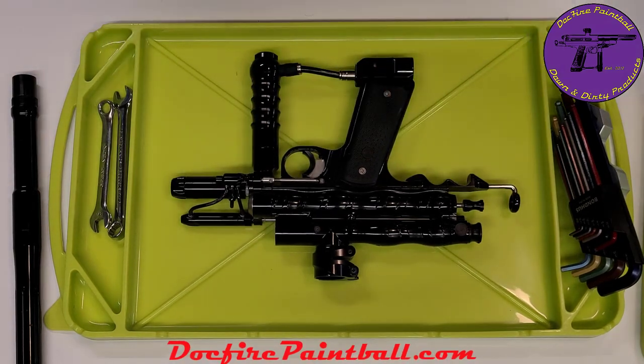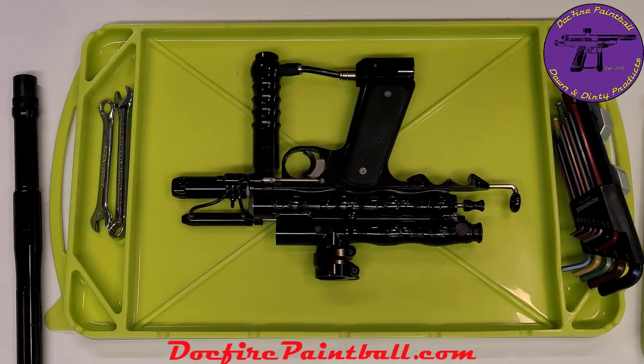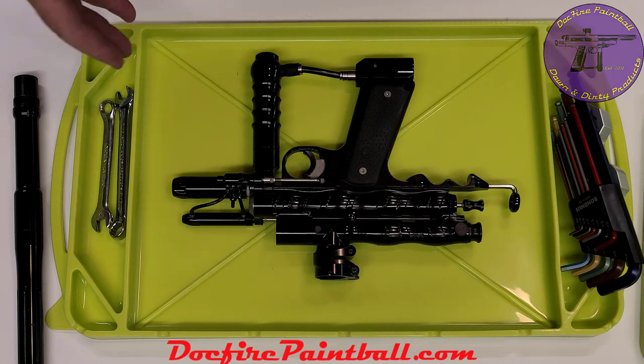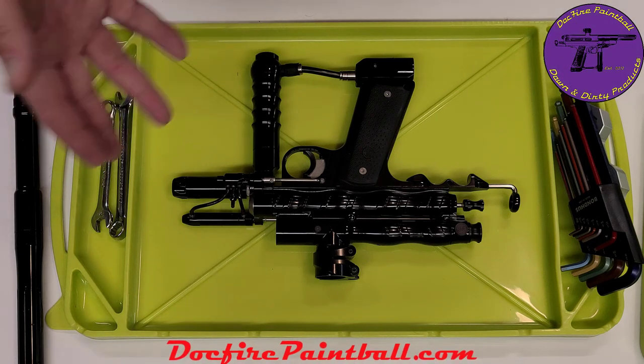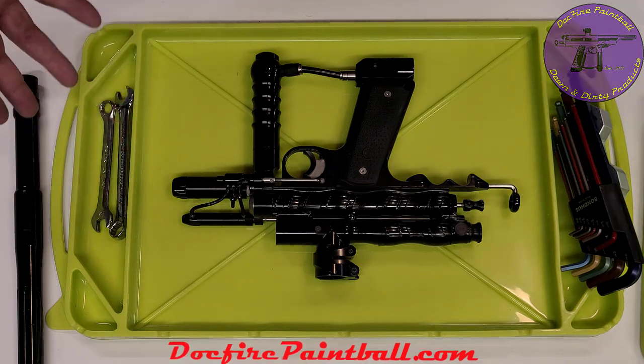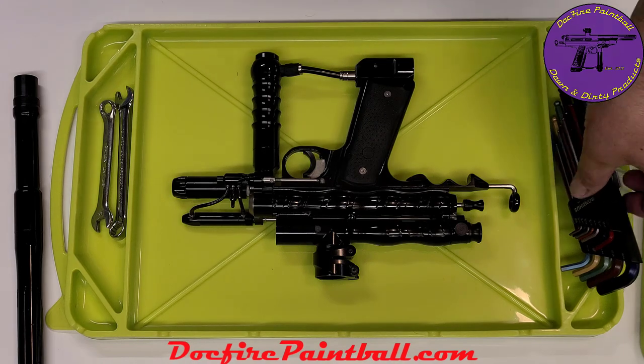The other nice thing about this is it's completely washable. So you can take this and wash it. If you get paint in this, paint's going to peel right out. I think it's temperature rated close to 500 degrees. So using soldering irons and stuff like that, working on some of the electronic guns out there, some of the space guns — perfectly fine, it's not going to hurt anything.